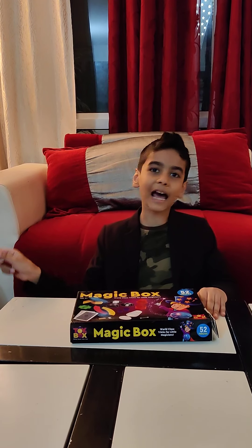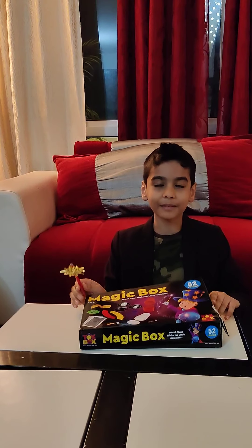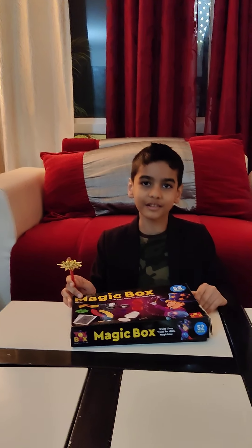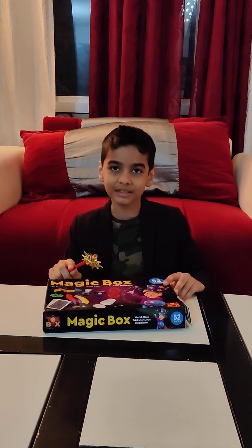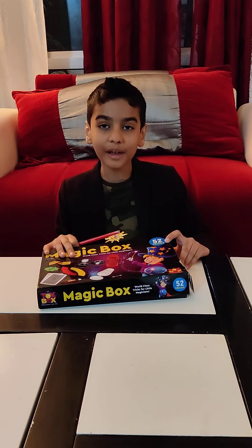Hello everyone and happy new year! Today we are going to present my magic box and some magic tricks in the magic box. We are going to learn about just three magic tricks.